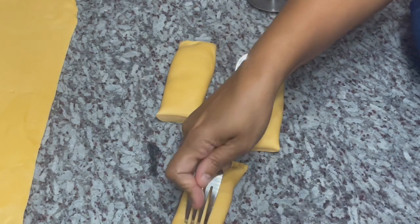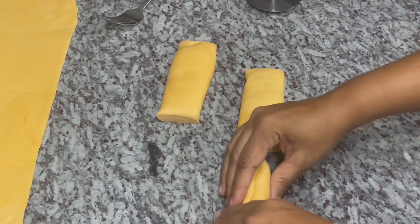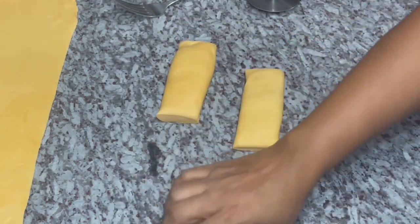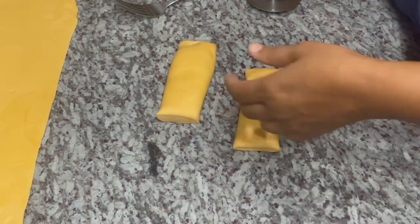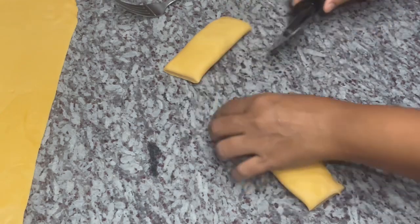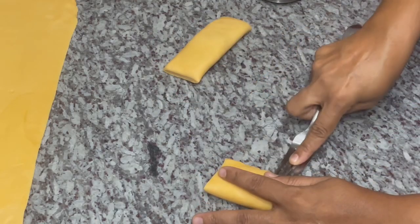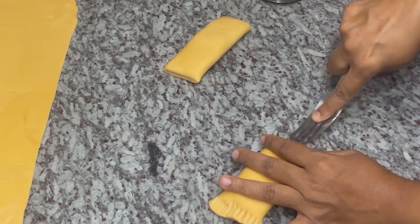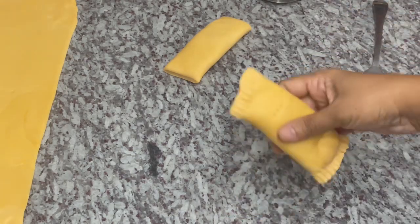I seal it off and then poke three holes at the top — this is to vent some steam out of the cheese roll. You can even go in with the fork and seal the bottom. With cheese rolls you do get some spillage sometimes, but this looks nice and perfect. I transfer to the baking sheet and finish the second one, pressing and crimping to seal. Cheese roll number two!